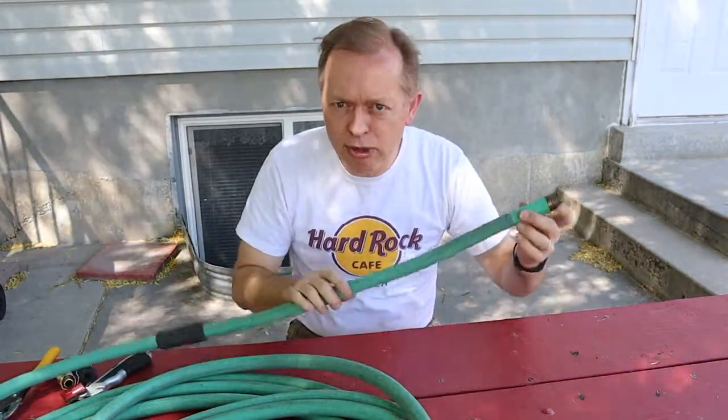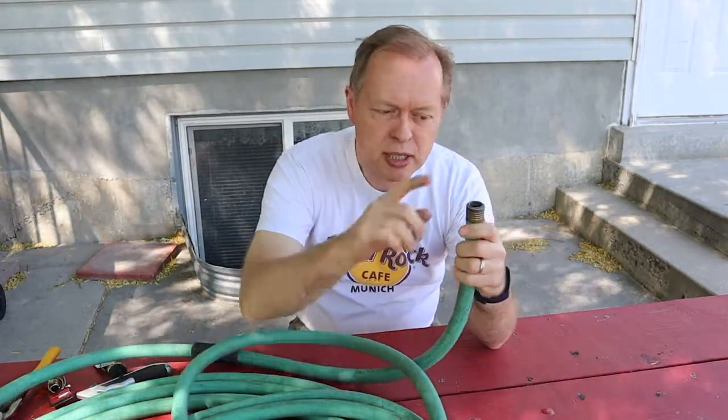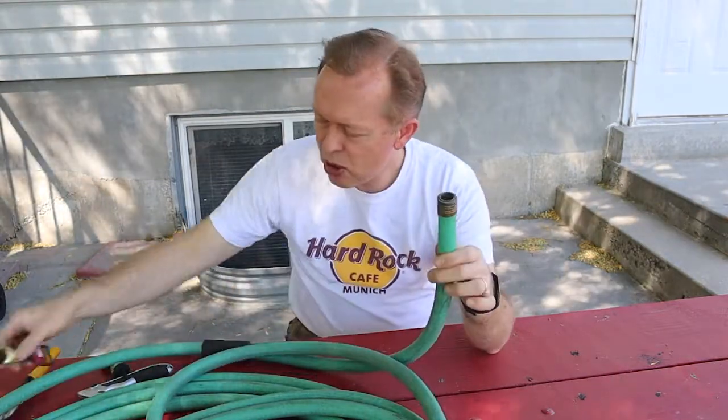My sister showed me that her hose was broken when I was down there. I said, well, let me take it with me and I'll do a repair on it, and then I can film it and show Johnny how to do it as well. So this is the male end of her hose, this would be the female end, and obviously it's broken off — so this is the part that needs to be repaired.